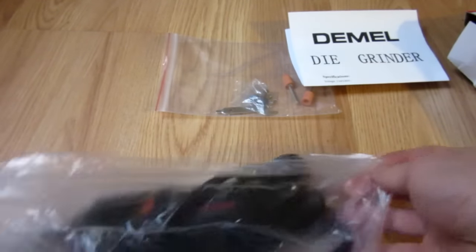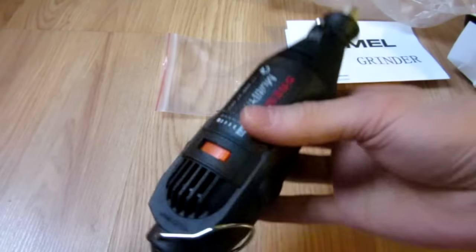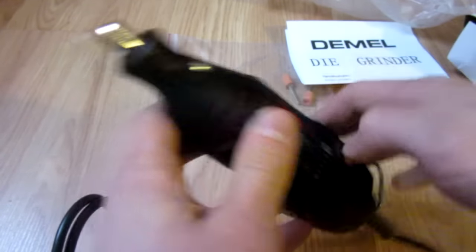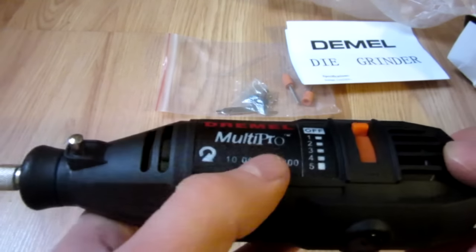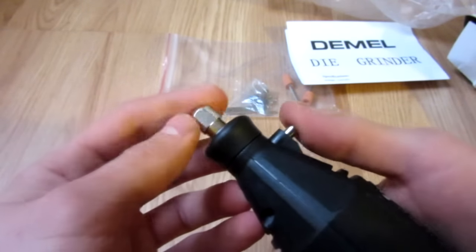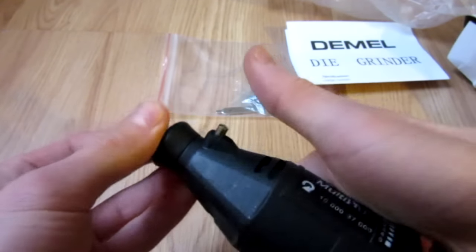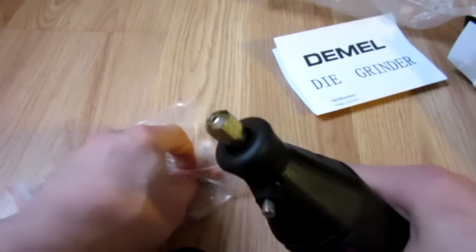Then the actual unit itself. It's not bad — it is quite a heavy unit. It has variable speed control. It probably weighs a few pounds, which is pretty darn good. It runs 10,000 to 37,000 RPM as indicated on the box. To change your tool, just push this button down, loosen it, tighten it back up, push it down again, tighten it up. Very good design — it actually works with the tools it provided.